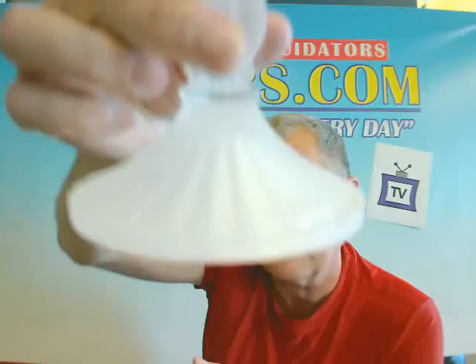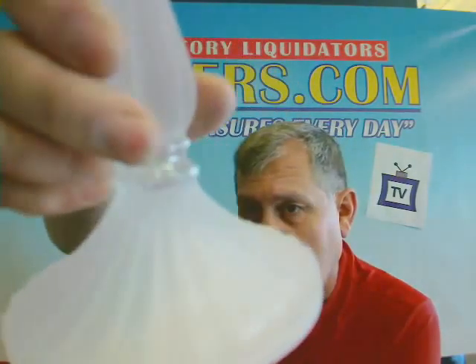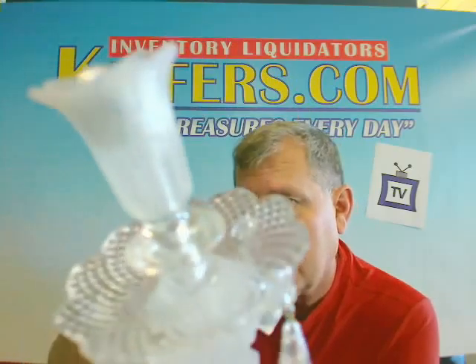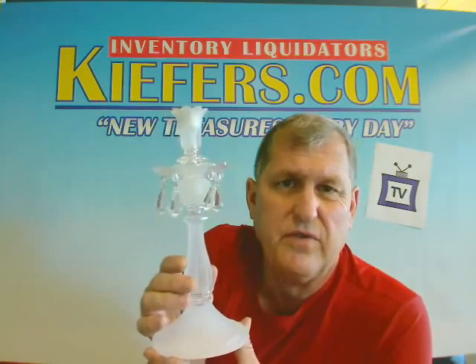I'll try to get a close-up so you can see the detailing on it. Take a look at the prisms — and that's where the taper candle holder fits. You get six for only $3.75 each.